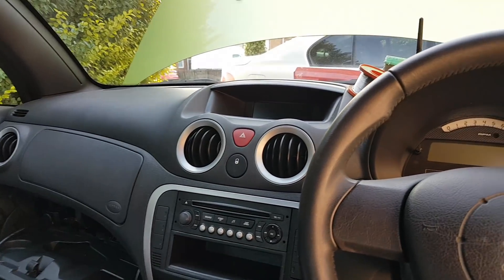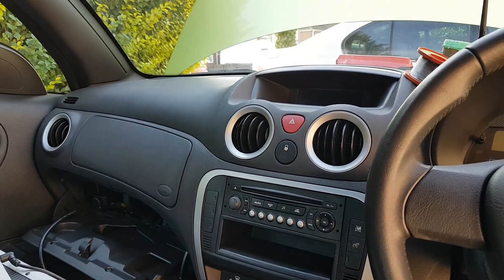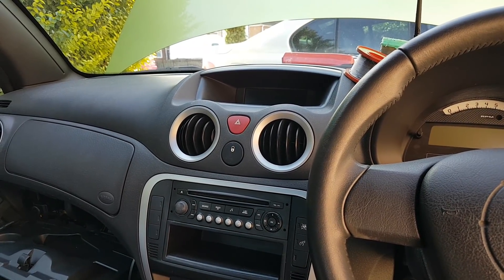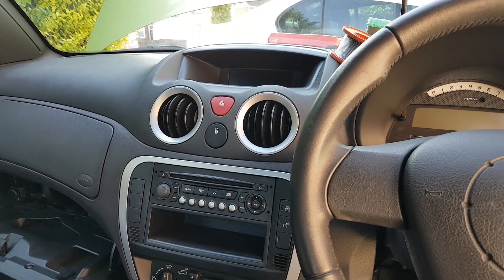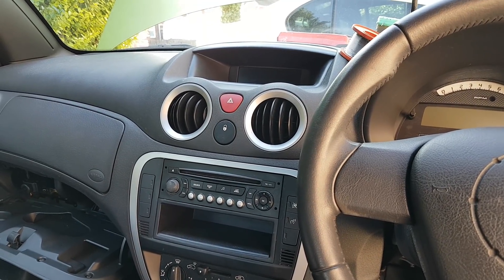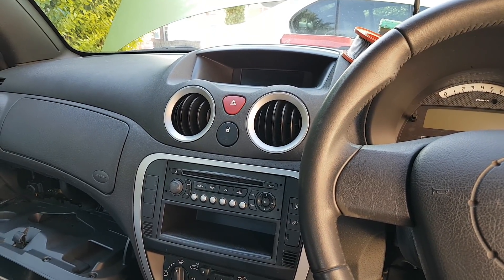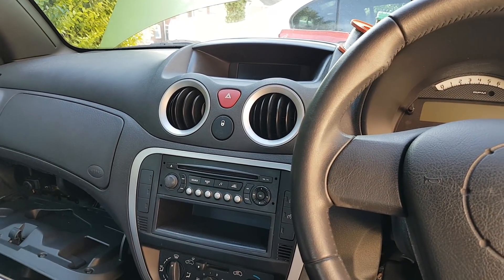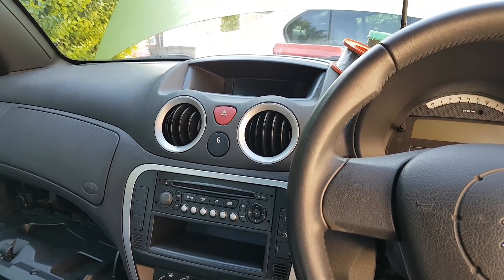Hi everybody, welcome to another video. Today's video is on a Citroën C3, 1.4 8-valve petrol. This car came to me with a couple of issues - one auto-related and another with misfiring. I'm not going to take you through the full fault-finding process; this video is just going to be a tip or a suggestion.